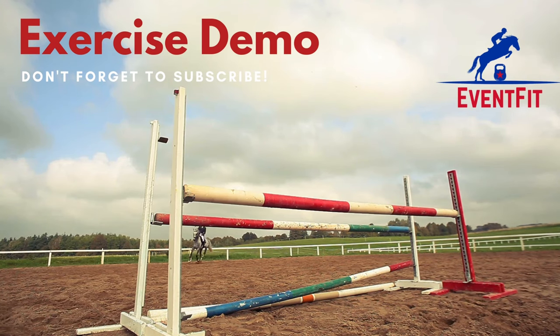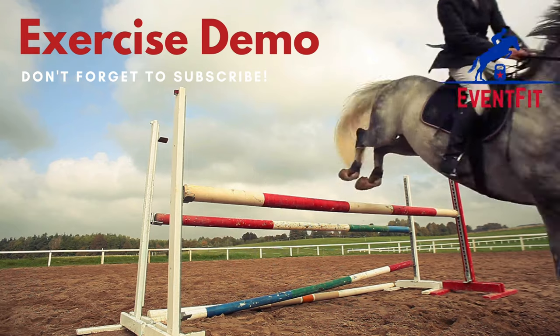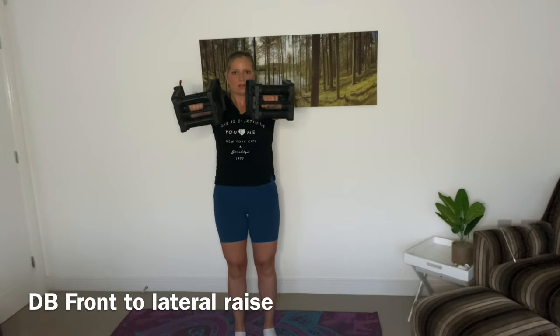Hi everyone and welcome to an exercise demo from Eventfit. Today we're going to look at a shoulder movement primarily, which is the dumbbell shoulder lateral raise front raise.